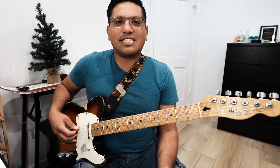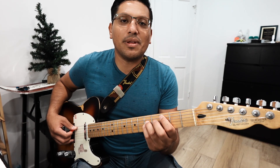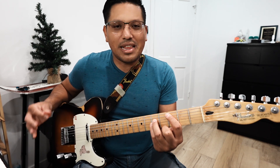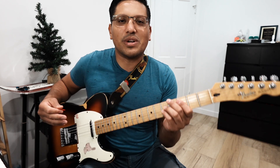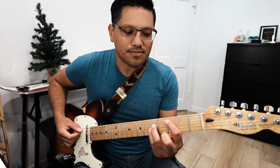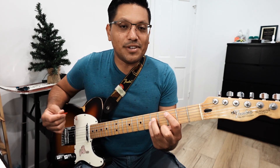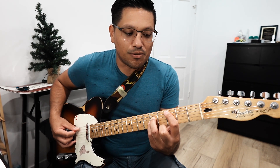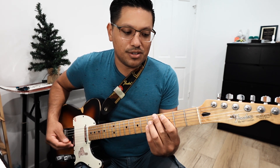The next pattern is going to break the rhythm up a bit and give us some more melody. All we're doing is with those three notes we're playing, we're going to have a little melody come out using this pattern. It's a grouping of three, three, and two. With our C power chord, we play each note individually. The pattern is: five, four, three, five, four, three, five, four. So it's three, three, and two.